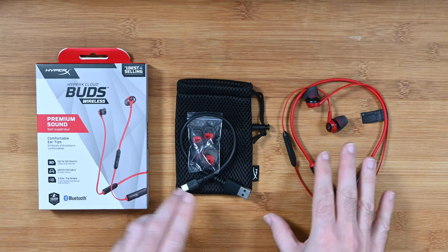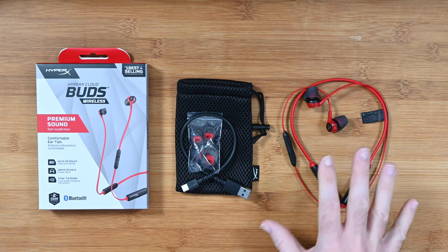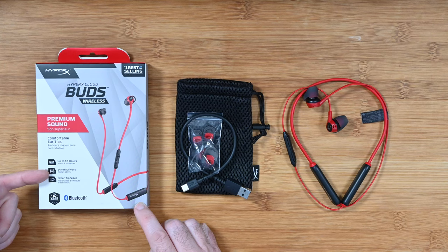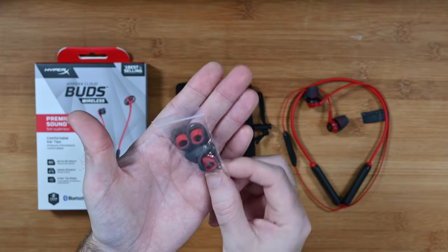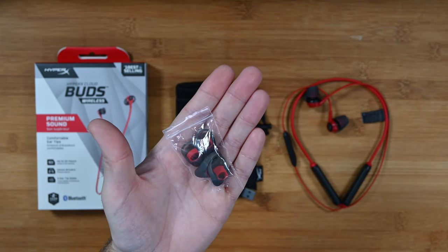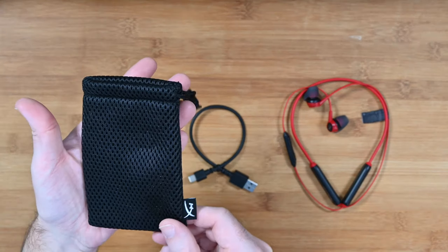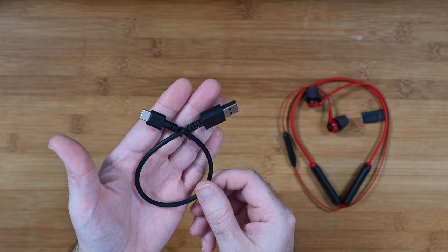First of all, really pleased with the array of accessories you get and how they look. They look physically very appealing, game-oriented, and very HyperX. The product box lists off some of the main specifications such as comfortable ear tips, up to 10 hours of audio playback from a single charge, and 14mm drivers. You also get three ear tip sizes — the medium ones are already installed. These are Bluetooth in-ear earphones with a two-year warranty, a little drawstring carry pouch, and a short USB-A to USB-C charging cable.